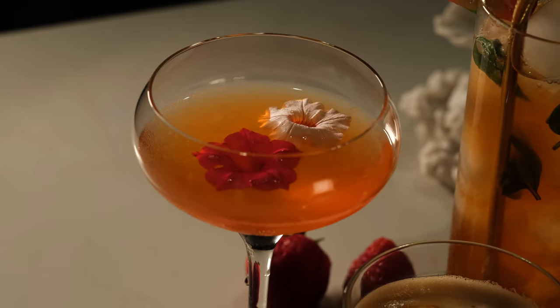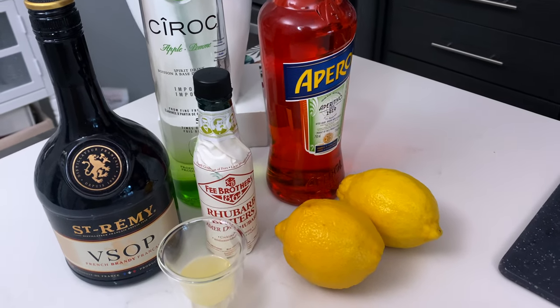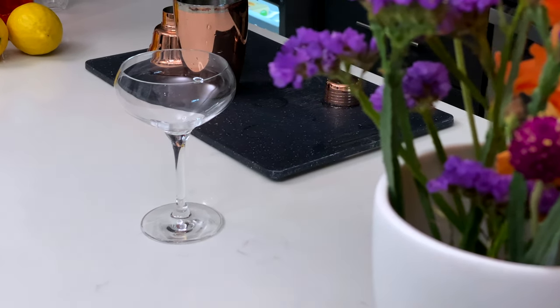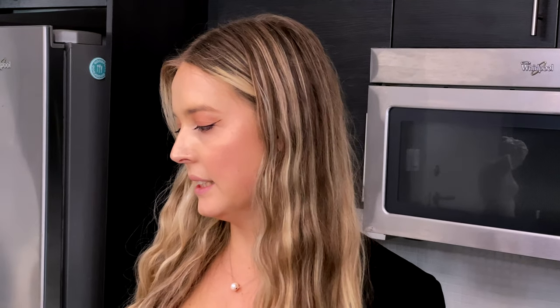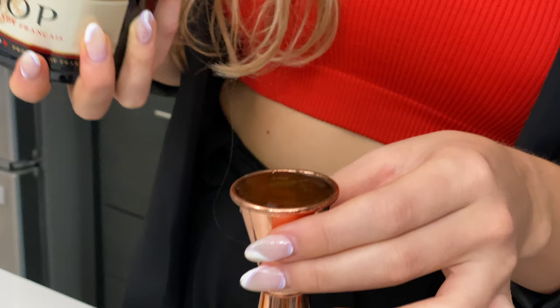Our next cocktail is one I call the Ruby Politan — it's my spin on the cosmo. This is typically served in a martini glass, but today I have a coupe glass which works fine; I actually love this glass. For this cocktail you will need apple Cîroc or apple-infused vodka, some Rémy Martin, rhubarb bitters, some Aperol, and some lemon juice. Although it has several alcoholic ingredients, it's pretty simple to make. We're going to shake it with ice, and this cocktail uses one ounce of St-Rémy Martin and 0.5 ounces of apple Cîroc.